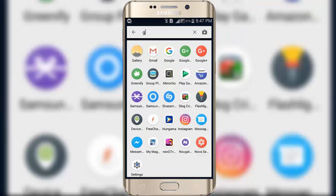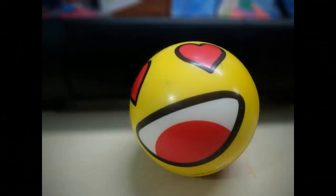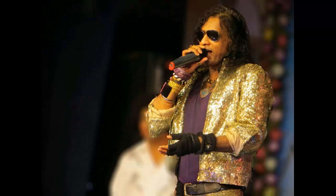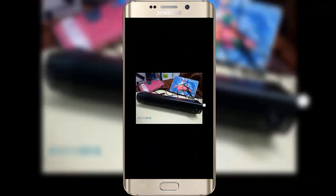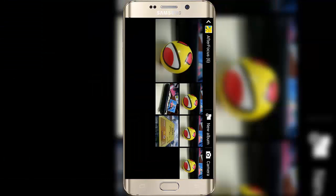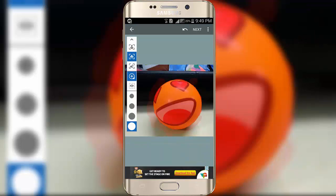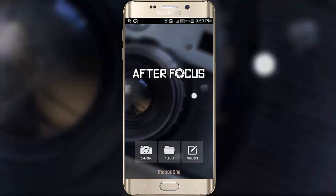Let's go to the phone gallery and see how it looks. These are some pictures which I already edited using AfterFocus. So that's it for this video. If you like this video, hit that like button and subscribe to my channel for more interesting videos like this. I will meet you in my next video — thank you, bye bye and take care.